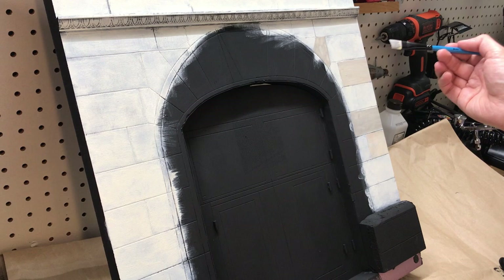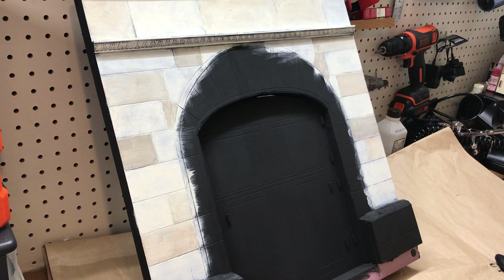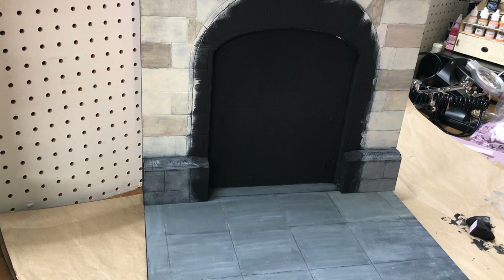You can see how much character this is starting to build already. It takes it from being a kind of flat thing to having a lot more dimension to it. Now that the brick weathering process is done, we're going to do the concrete next. These front pieces are going to get painted in a very similar fashion, just with more of a gray color. I'm also going to do the sidewalk and driveway area, and once those are done, we'll come in with the details.